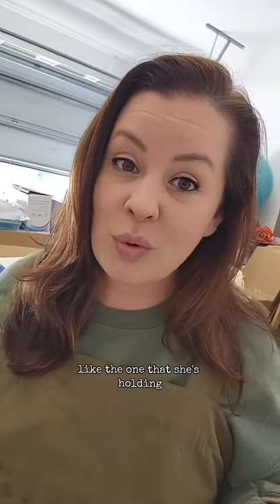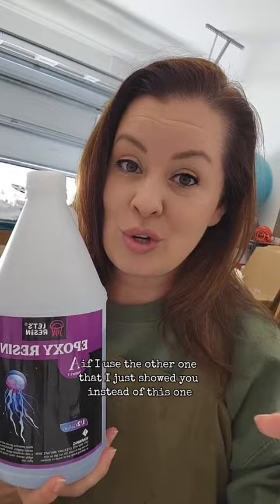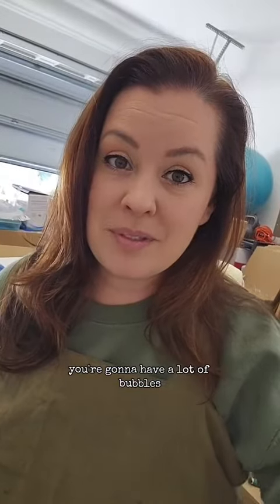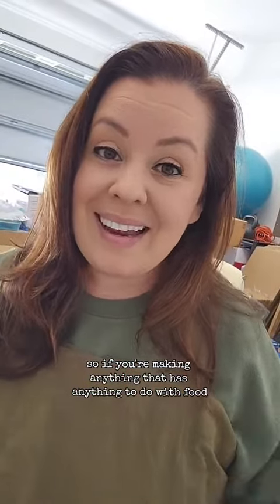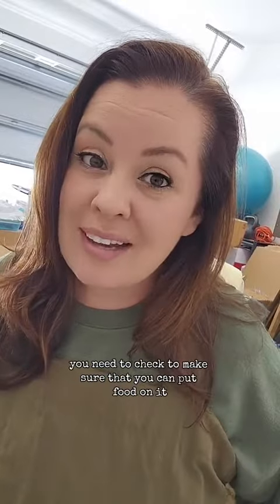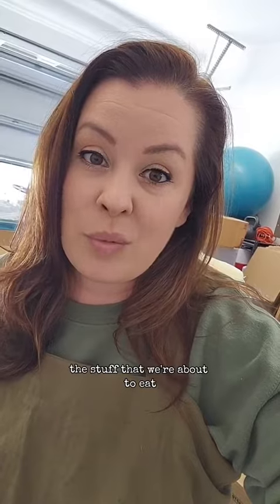Here's the resin that I use for my artwork on the boards that I pour, like the one that she's holding. This is the resin I use for casting, for molds. If I use the other one I just showed you instead of this one, you're going to have a lot of bubbles. This resin here is considered food safe — it's what I would use for charcuterie boards. The other resins aren't considered food safe, so if you're making anything that has to do with food, you need to check to make sure those chemicals aren't going to leach into what we're about to eat.